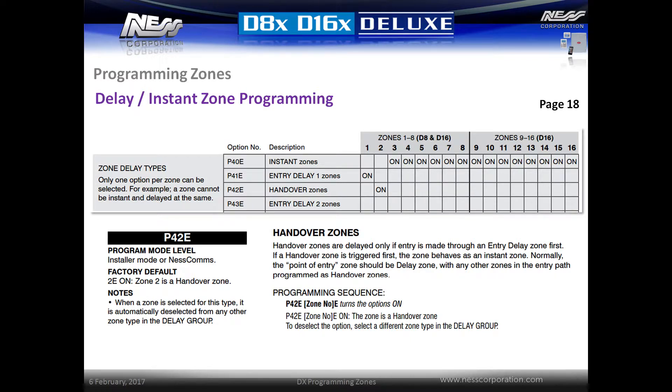Handover zones are zones that are delayed but only if entry is made through an entry delay zone first. If a handover zone is triggered first, it behaves as an instant zone, setting the alarm off immediately. A typical handover zone might be a zone in a hallway that is looking at an entry door.